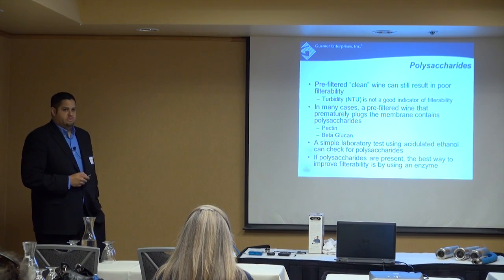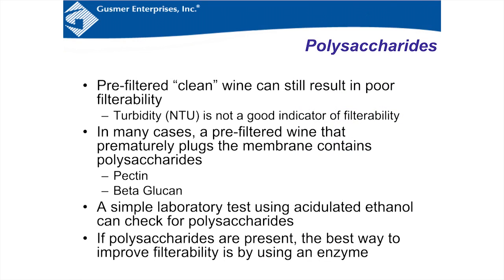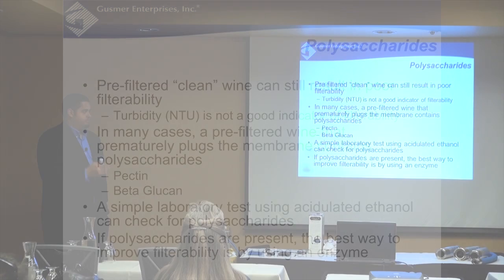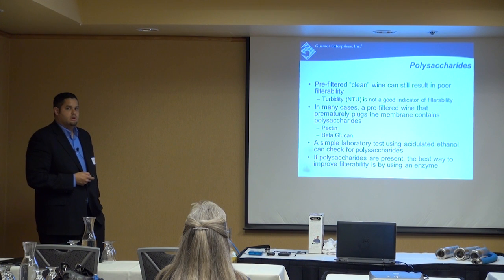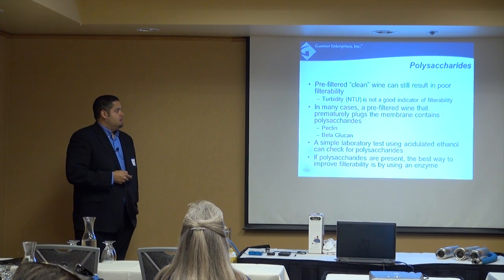Polysaccharides are an interesting topic. Pre-filtered or clean wine can still result in poor filterability. A wine at 0.5 or 0.4 NTU looks really clear, but all of a sudden it's blocking your filters. It could be due to polysaccharides — long-chain molecules. Pectin and beta-glucan are the two notorious ones, present in the grape flesh. It's also very common to see these when people use a concentrated grape juice for color. A wine that's already clarified can still plug a membrane if it contains these polysaccharides.